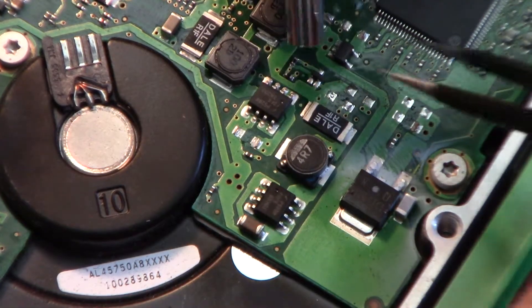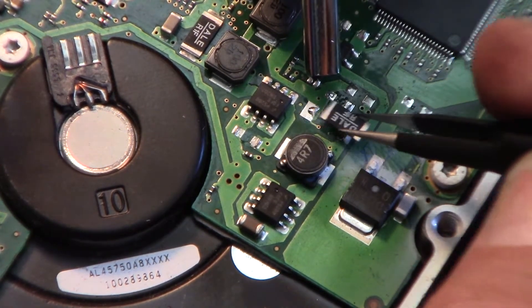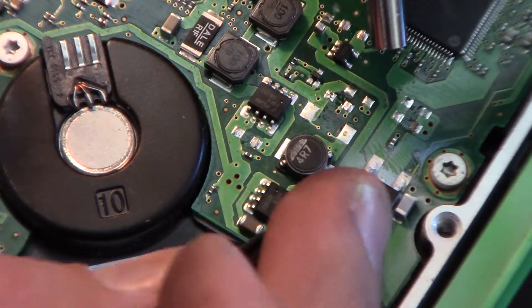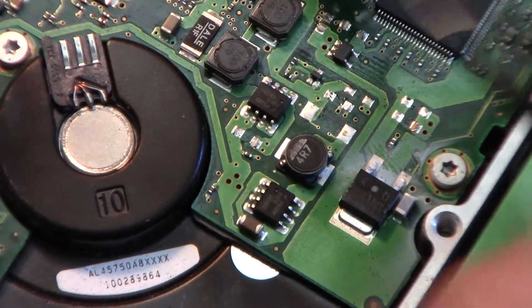Let's see if I can get this thing off right here - this Dale RF component. Oh, it came right off, look at that! I don't know why this transistor is such a pain. That was already coming off. Let me try that little IC right here.